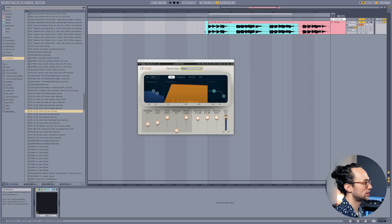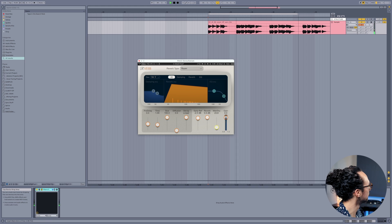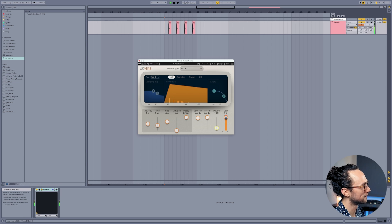Number three: room verbs. We all know the standard reverb types everyone likes to use — plates, halls, chambers — but I think a lot of people forget about room verbs and they're not used as much as they should be because they're so cool. They work really nicely on vocals or drum sounds. Once we activate this room reverb, check out what it sounds like. You can even go shorter too, make it almost sound more like early reflections only. I also really love putting it on snares — even just a little hint is nice. I'm on like 7% and it already sounds quite a bit different.